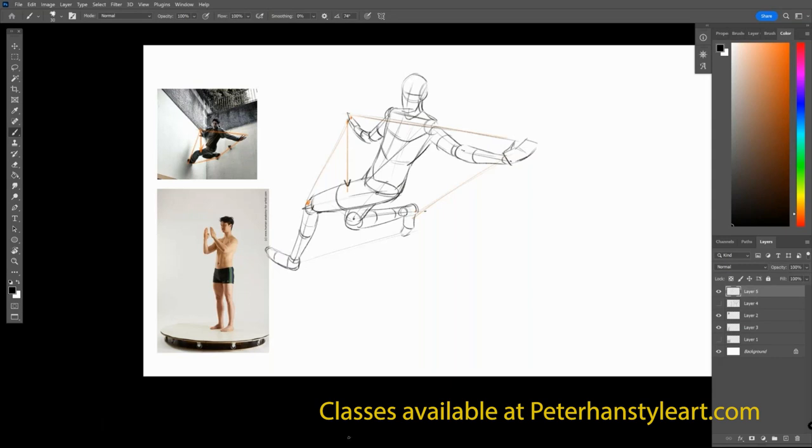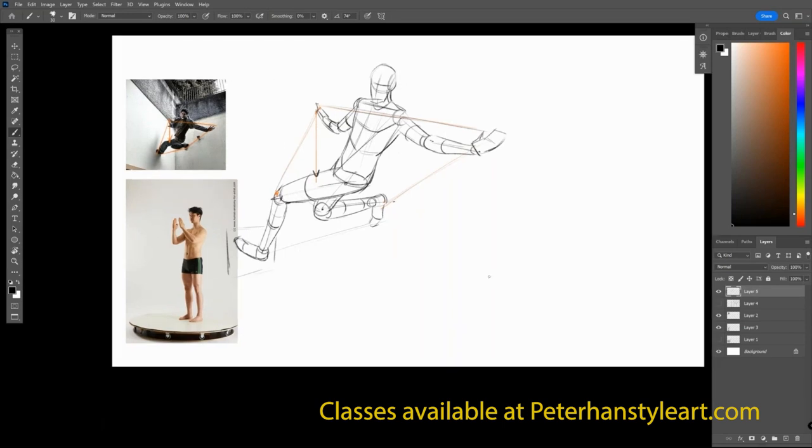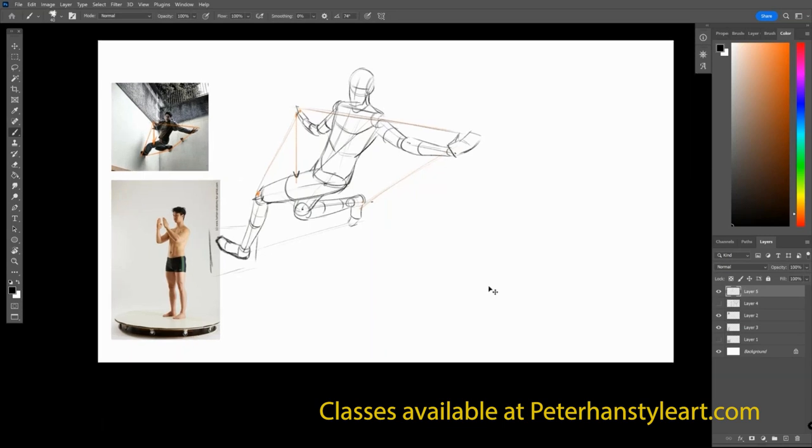This pose is a bit more challenging based on the fact that he has a lot more torsion. His hands are kind of out a little bit and legs are in different positions. It's going to require a moment to either thumbnail or figure out what exactly is going to be going on in other shots. I put a plane in there just for his foot placement, just to show that there's something there for his contact point.